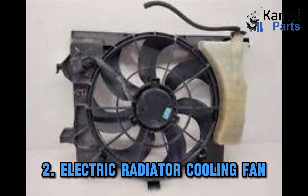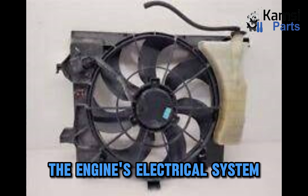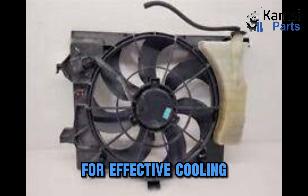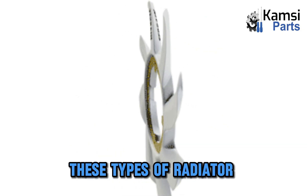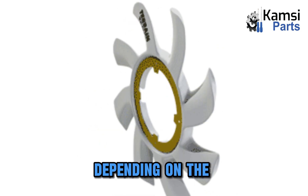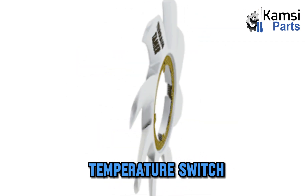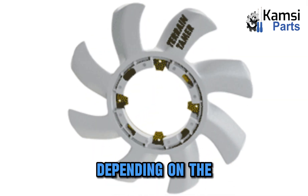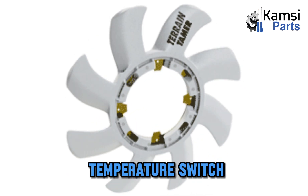Electric radiator cooling fan. An electric cooling fan is a standalone device that is powered by the engine's electrical system rather than the engine itself. The system is mounted directly to the radiator for effective cooling, perfectly tightened with bolts and nuts. These types of radiator cooling fans use a DC motor that switches on and off depending on the engine temperature. This is achieved either by the engine control unit or by a coolant temperature switch.